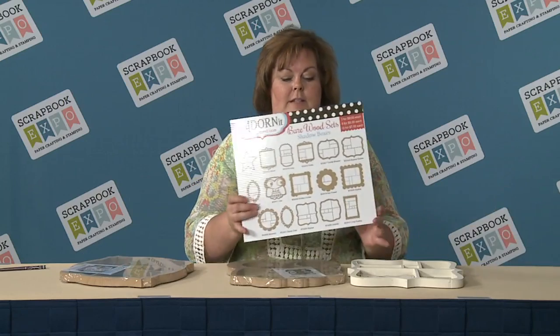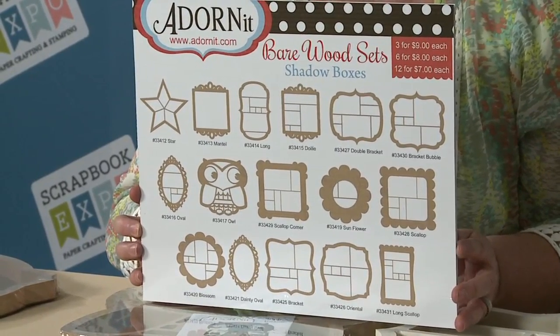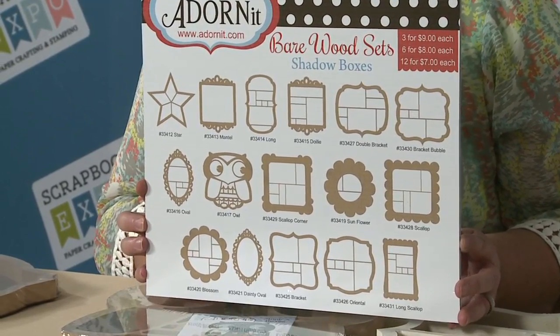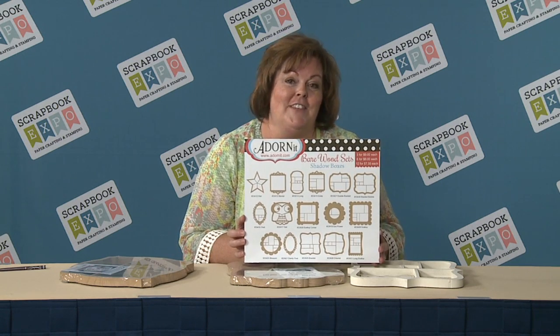This cute little display board here shows all the different shapes — we have a large variety. We own our own cut machine in the state of Utah, and you can give us a phone call and we can even custom cut shapes for you. So for those of you who have a special project, special items in mind, or special sizes of product that you want to fit in your cubby sizes, we can take care of that. Give us a call and let us be your source for shaped shadow boxes.